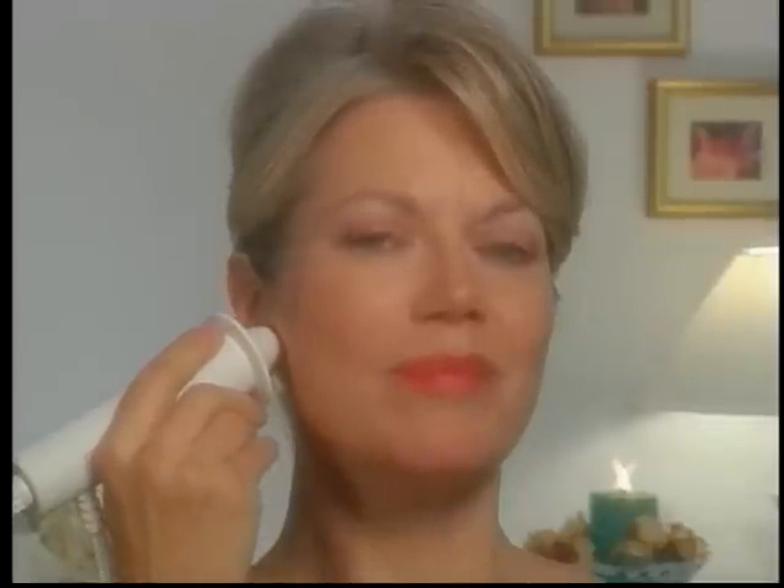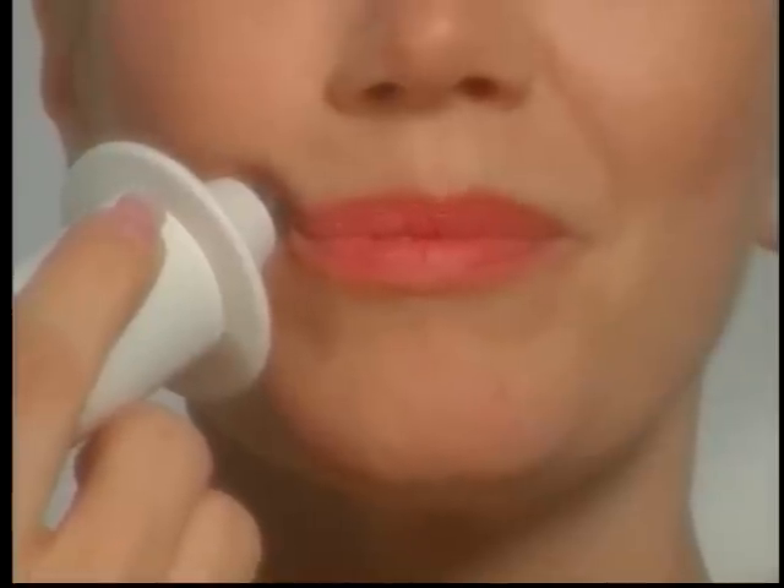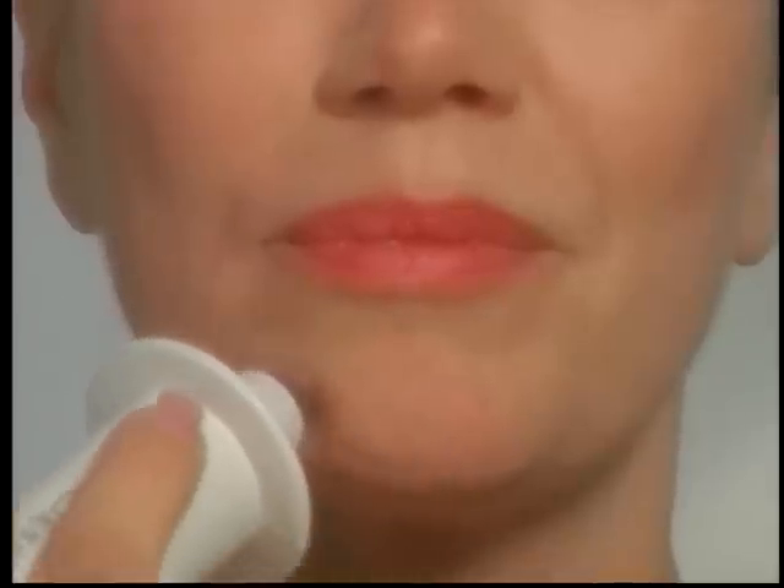To firm flabby neck and jowls, start under your chin. Glide the Dermawand over to the earlobe and hold for a count of 5. Then glide with lighter pressure back to the middle of your chin. Repeat this on both sides 3 times. Always remember, firmer pressure with upward strokes, lighter pressure with downward strokes. Next, place the Dermawand in the middle of your chin. Glide with moderate pressure to the corner of the lower lip and hold for a count of 5. Repeat this procedure 3 times on one side and 3 times on the other side. Again, position the contour tip in the middle of your chin and glide with moderate pressure up to the corner of your nose. Repeat this movement on both sides 3 times, holding each movement to a count of 5.